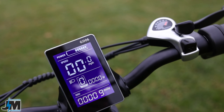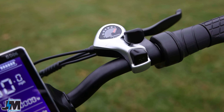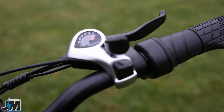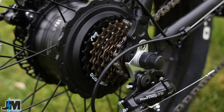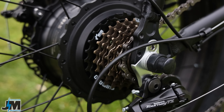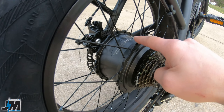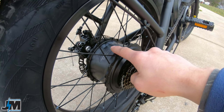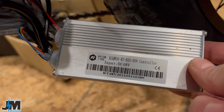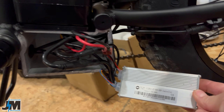We have a set of hard rubber grips, and on the right-hand side there's a half twist-grip throttle. Next to that you have the seven-speed Shimano thumb shifter, which leads down to the 14-to-28 freewheel in the back — geared about right for the speed the bike goes — and your 750-watt hub motor in the back. This hub motor does say IPASS on it, and I took the controller out and it says IPASS on it too. It's some kind of technology with the controller to help you get more miles out of the bike.